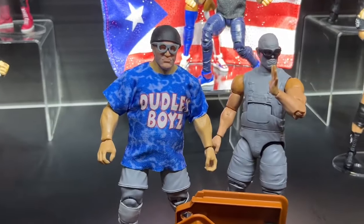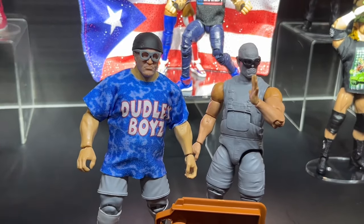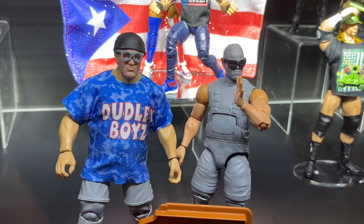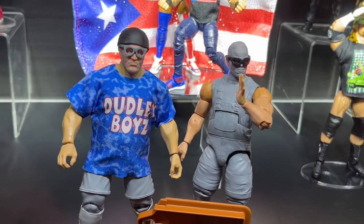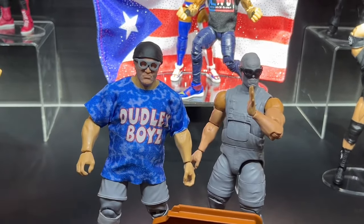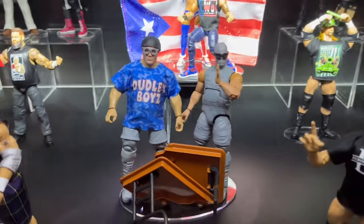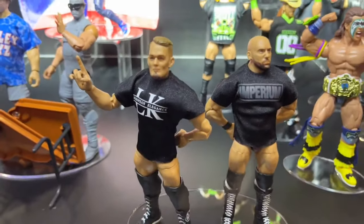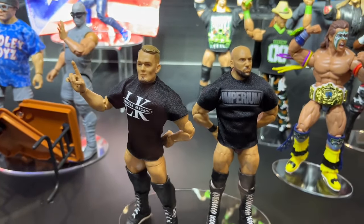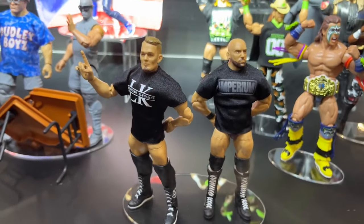We also have the Dudley Boys here with their tie-dye shirts. They're very early prototypes and test shots, but they do have very unique molds. You can see the overalls on D-Von. It comes with a table. This is some Dudleys that we've been waiting on. I'm pretty sure that shirt that Bubba Ray has on is going to be no Velcro. We're seeing a lot of no Velcro here today. The last Tag Team pack we have is Imperium, which we've already seen at the Mattel Creations live stream. They come with cloth goods. They were supposed to come with NXT tag titles, but it ended up not having them.